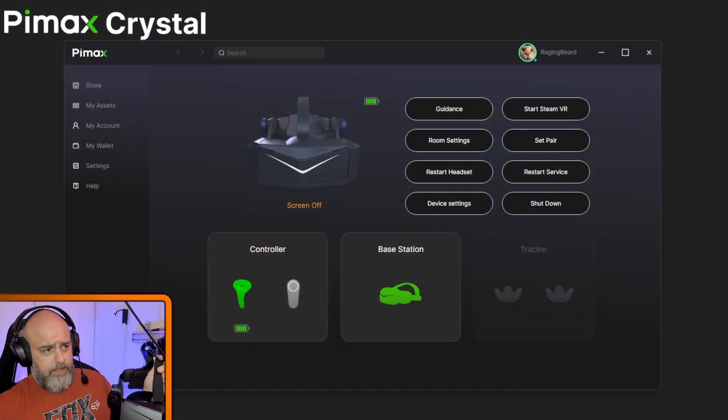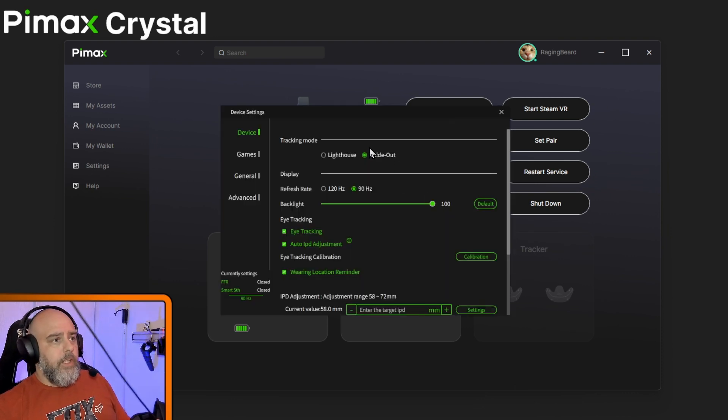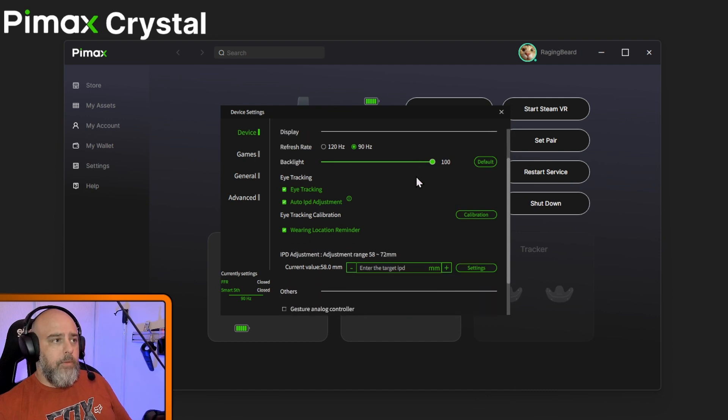We're going to switch over so you can see the screen. Let me bring up device settings. You can see here we've got the option of lighthouse — the lighthouse faceplate is out to purchase and hopefully I'll be getting one soon to give that a try. 120Hz does work, but they say it can currently dip between around 115 and 120. Bear in mind this is all beta and being worked on. And here we go — you can see the eye tracking down here.